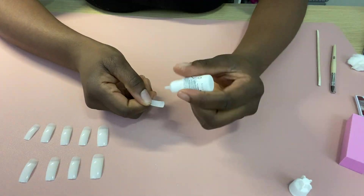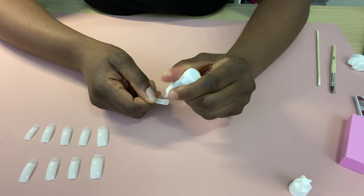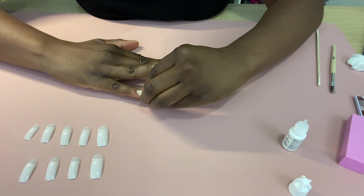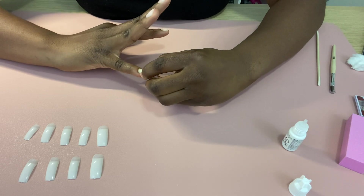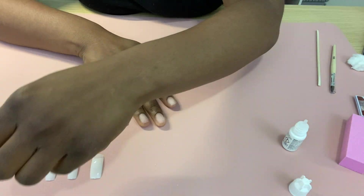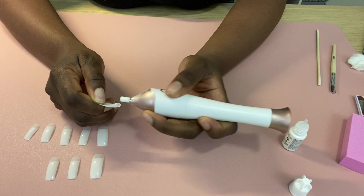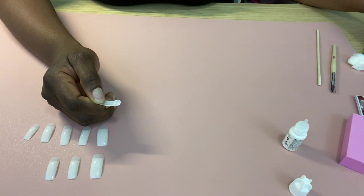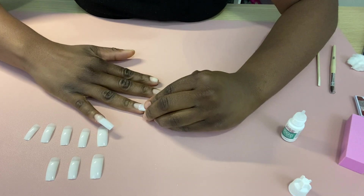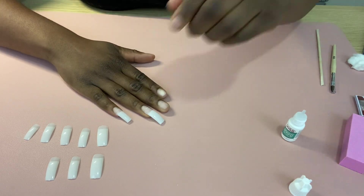After roughing up my nails I cleaned off the dust — I didn't show that part to avoid repetition. I'm applying the glue to the nail tip and holding it onto my natural nail for a couple of seconds to make sure it's really on there. Something I didn't show on the first nail was that I also used the nail drill to rough up the bottom of the nail tip, so with two rough surfaces I was sure the nails would stay on. Then I finished doing that for the rest of my nails.